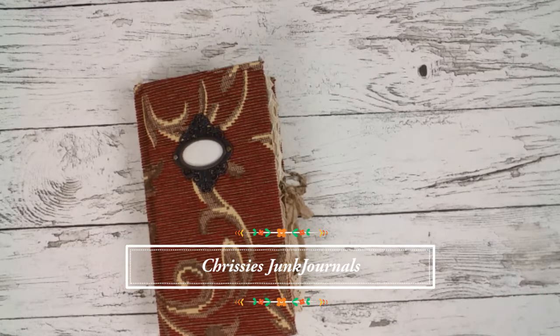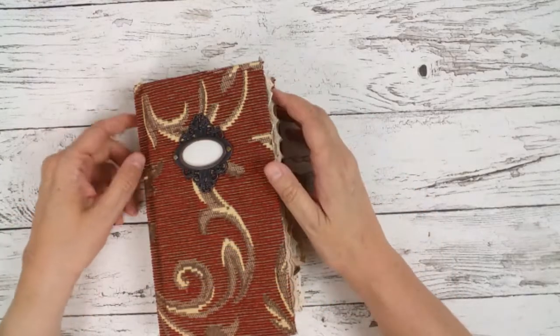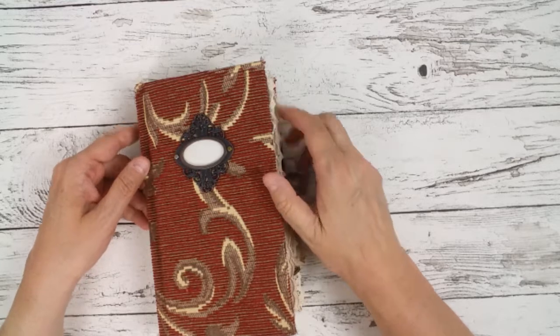Hi guys, here's Chrissy. Welcome back to my channel. Today I show you my vintage sewing handbook.